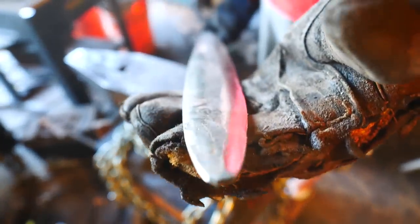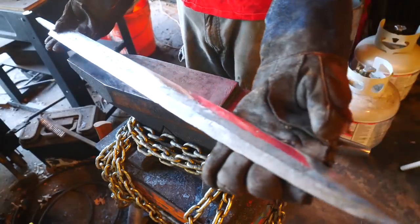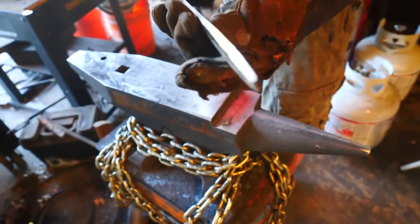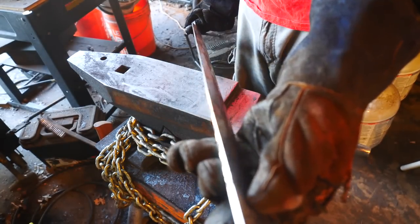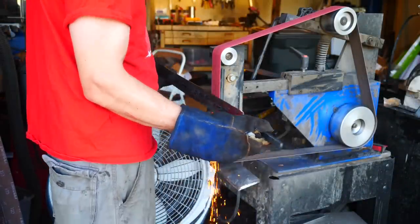You can see flat spots on both sides of the sword — those were left thick during forging in case any deeper errant hammer strikes needed to be ground out. Now it's time to work the bevels further up the sword and get rid of that flat area, such that the bevels meet in the middle and form a diamond shape. We're going to proceed carefully; we still want a little bit of meat on this thing for heat treatment.